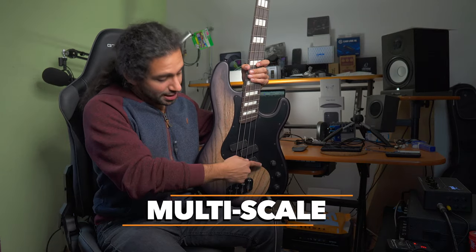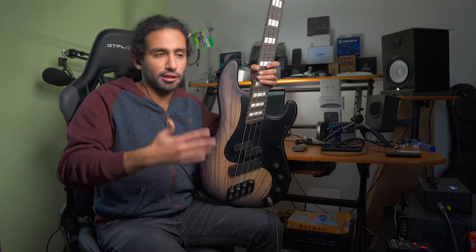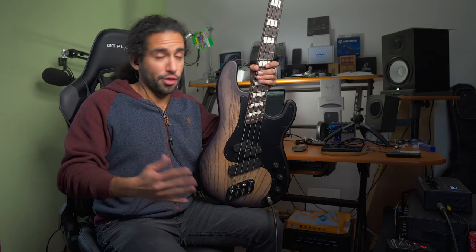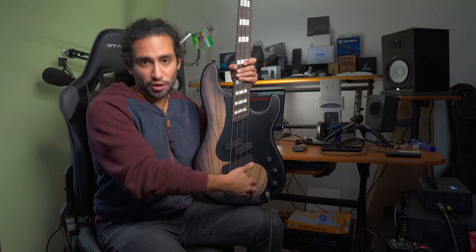Many people think the frets are placed like this for perfect intonation or ergonomic reasons, but the technical name for fanned fret instruments is that they are multi-scale instruments. That means, compared to a regular P-bass or Jazz bass — which are most commonly 34 inches, the standard long scale for an electric bass — here we have different scale lengths for each string, and to compensate for those different scale lengths you have to adjust the bridge.